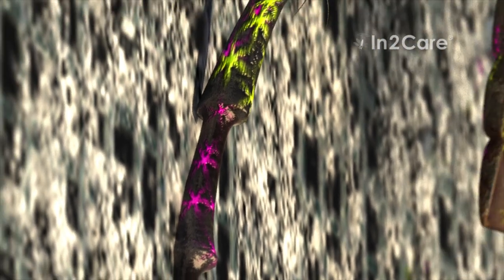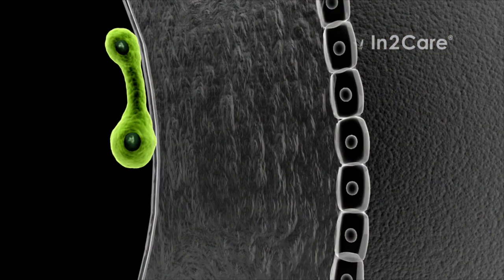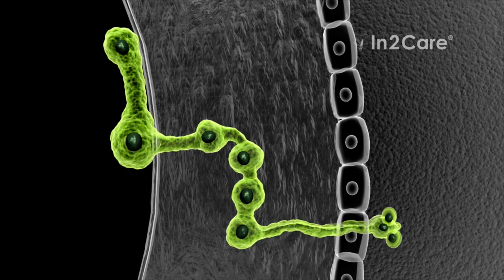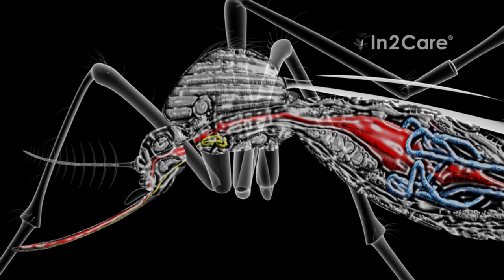The larvicide is not the only bioactive in the trap. The second agent is an insect-killing fungus. Its spores are attached to the mosquito skin upon contact with the gauze. This fungus is a safe, biological active that does not infect humans or pets. The spores use germination tubes to penetrate the insect skin. Once inside the mosquito, the fungus produces blastospores that excrete toxins.